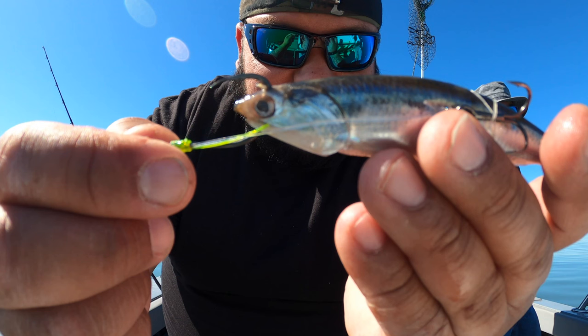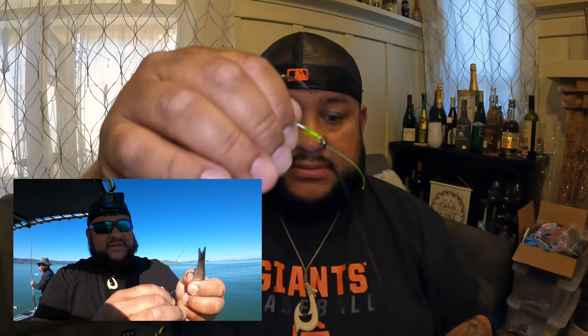This hook is going to go in the tail or in the mid body of the anchovy or herring. This one's going to go to the bottom lip, out to the middle of the nose area on your herring or your anchovy. Once that's on there, you get these little rubber bands and you secure one of those around the actual treble hook so that bait doesn't fall off and doesn't just fall apart easy when they hit it.